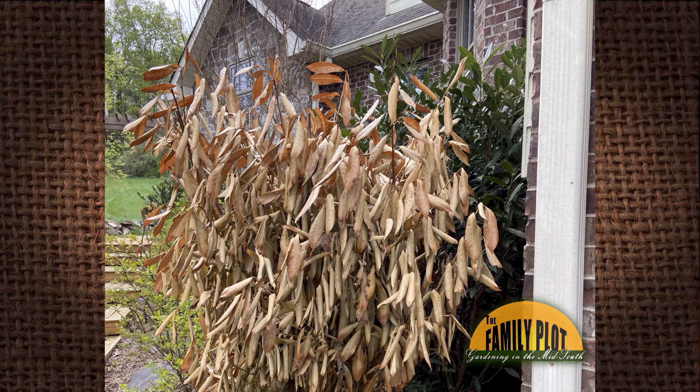This is Brian from Thompson Station, Tennessee. So the old skip laurel is having some issues with a little winter burn. I can see that — a little freeze damage from the winds.